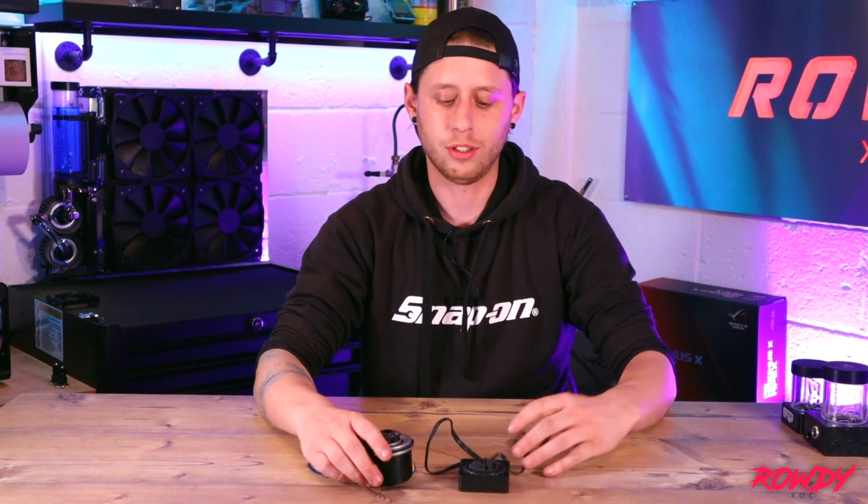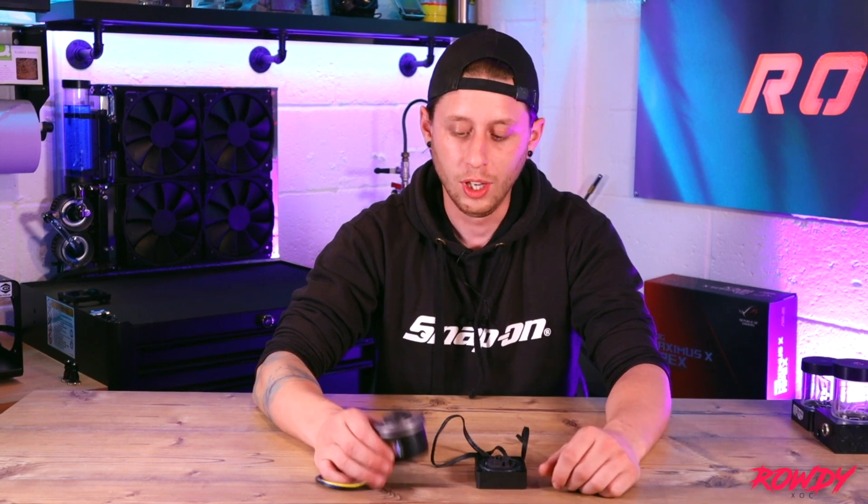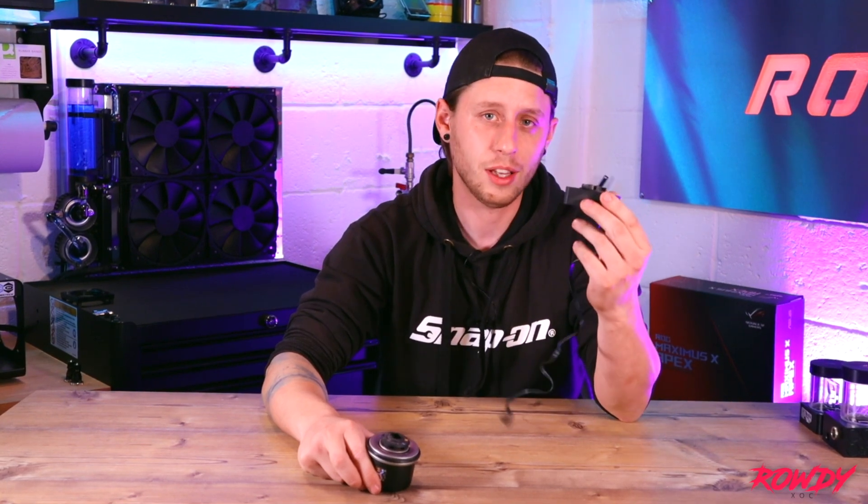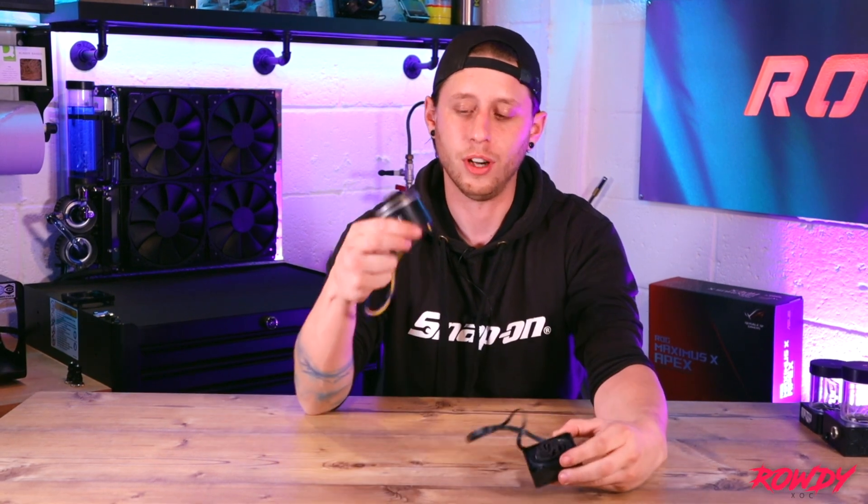I've kind of answered the question already — which one should you choose and why? D5, all day long for its reliability. DDC if you are stuck on space, then obviously this is the alternative you will have to go for. But if you can, go with the D5.